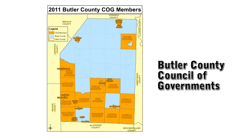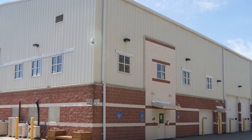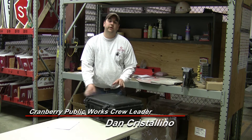Cranberry maintains and circulates the unit. Crew leader Dan Cristolano of the township's Public Works Department is responsible for its use and upkeep. This meter is a pretty sophisticated unit, but it's really easy to use.